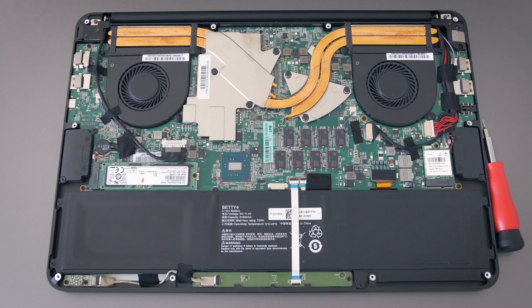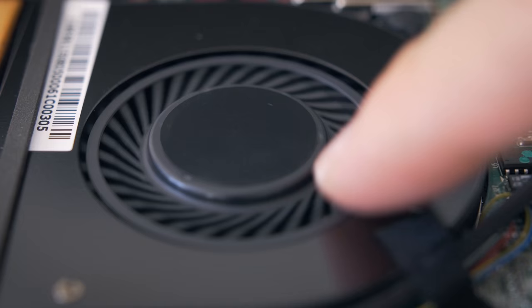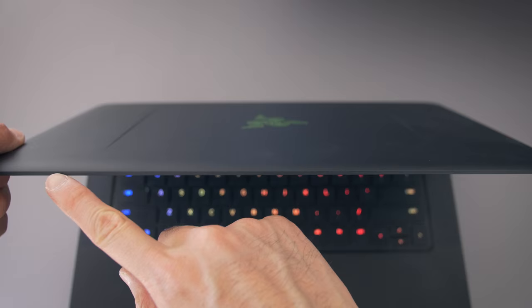The RAM is soldered on — it's got 16GB, which is plenty for gaming. The fans have been redesigned; if you take a look at them, they have a bit of a concave shape, and they're also easy to access if you ever need to clean them out.